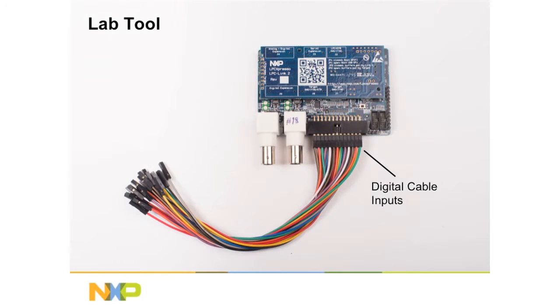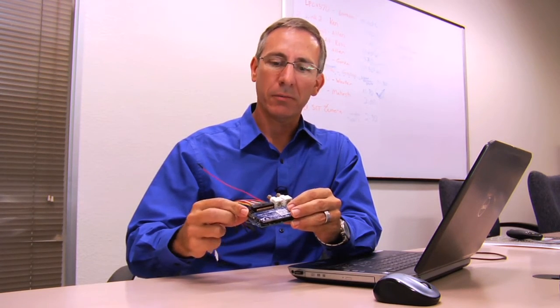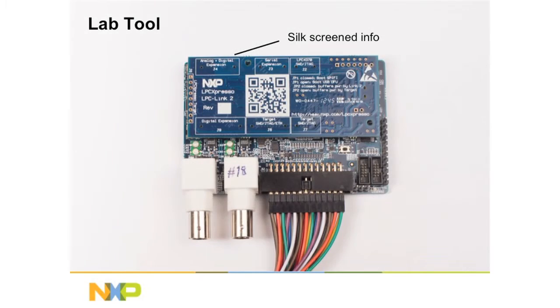I'm just going to take a walk around this LabTool device so you can see what it has. Obviously we have a probe bundle. We've got digital and analog cable inputs on the connector here. We've got BNC cables for high-precision analog, and we also have demonstration signals that are already generated on the board including I2C, SPI, and a heartbeat PWM signal. We have some up-down counters that you can use to actually verify the tool is working. All of the functions of the probe bundle and these demo signals are also screen-printed on the back so you can see them easily.